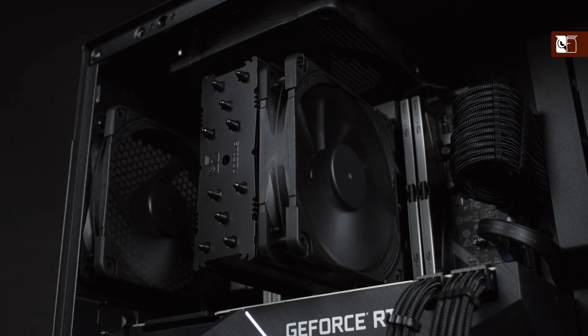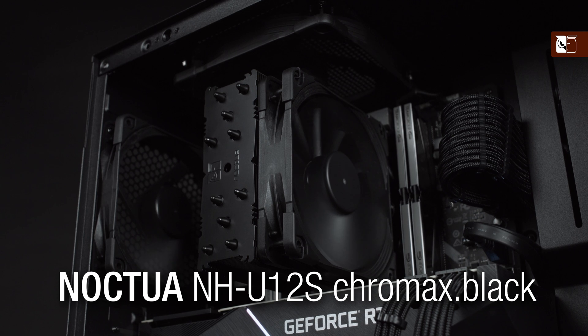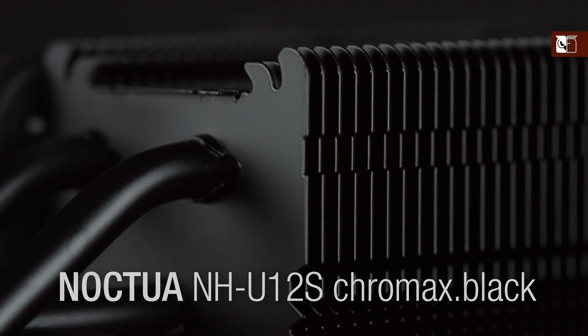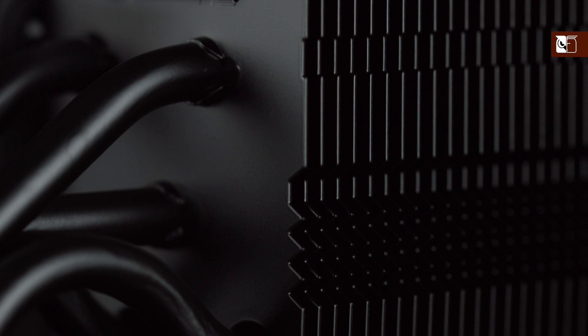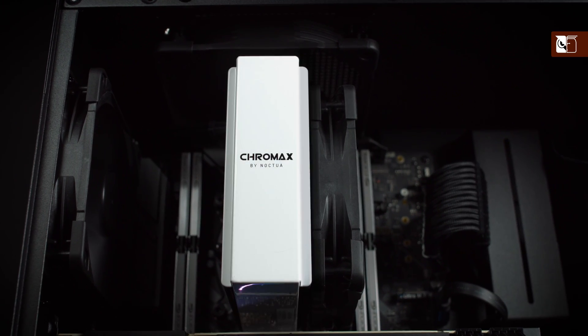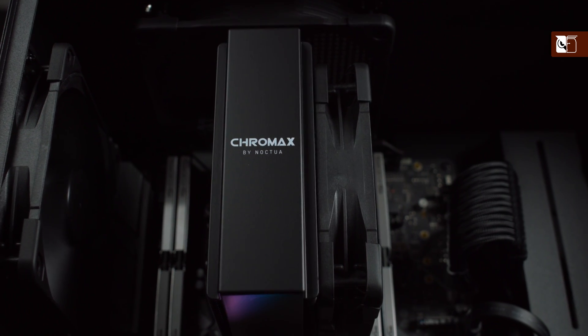Not a fan of the traditional colour scheme? The NH-U12S Chromax Black has you covered. It's identical to the regular version except for its black colour, and can be further customised with our range of Chromax accessories, allowing you to colour match it to your build colour scheme.